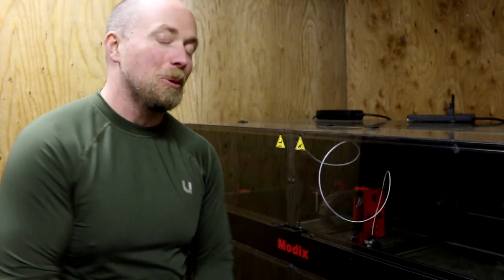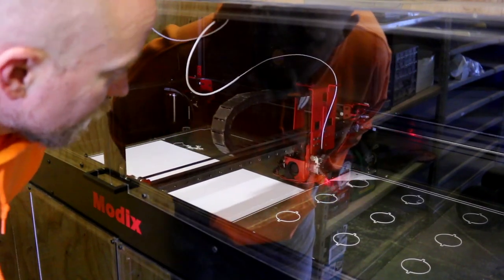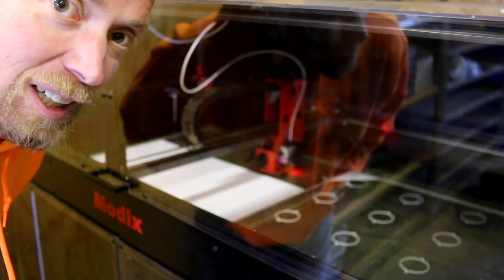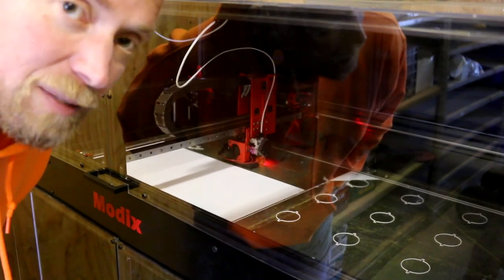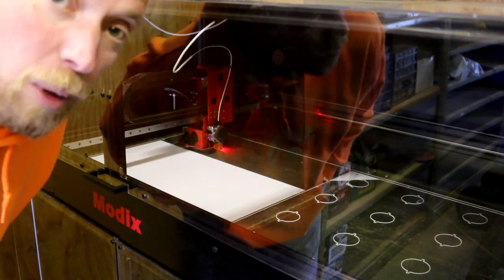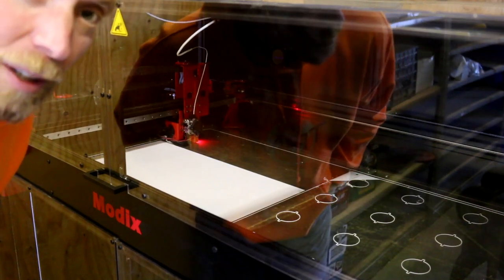No luck — you notice anything wrong about that printer head? The fact there's no material coming out the bottom — that's not good. Well, that's why we do these things. You've got to test. I was telling my neighbor: getting a 3D printer is like getting any brand new tool you've never really used before.